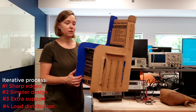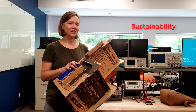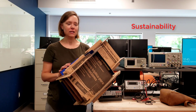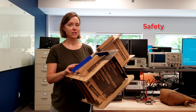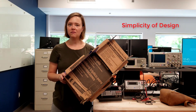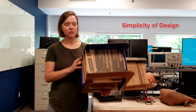That would allow the load to be distributed onto the floor. Now let's talk about the advantages of the chair. Number one, sustainability — it's made from cardboard, it's reused, and it's a recyclable material. Number two, safety — it has no sharp edges and it's stable. Number three, simplicity of the design — it's easily made and all the dimensions are the same.